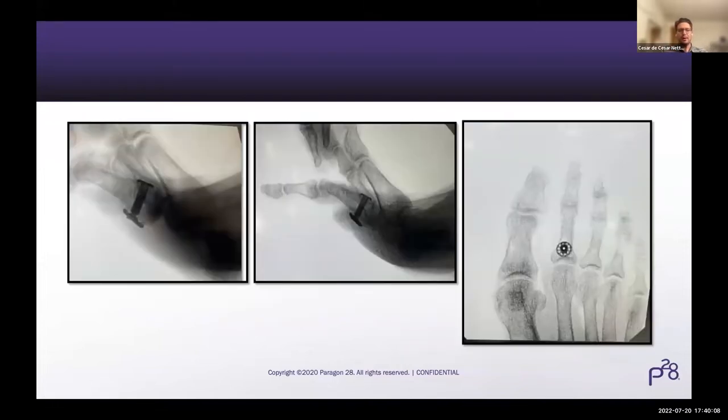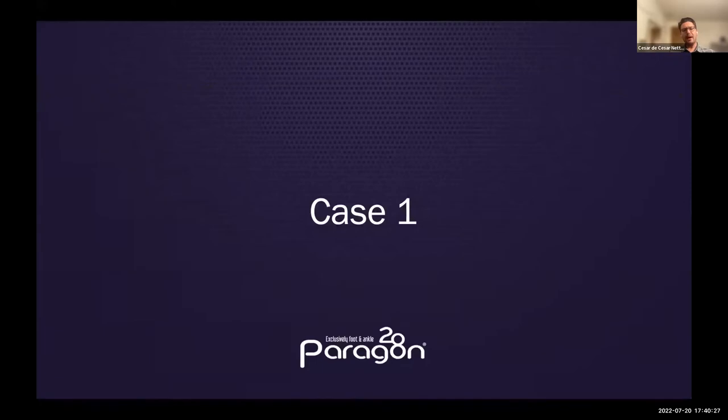These are some images from the cadaver lab with Tino-Tack 2.0 showing the positioning - maybe a little bit too proximal here in my opinion, I would like to be a little bit more distal. But you can see how it's wider in that scenario and grabs much more tendon than the first version would. Let me go straight to the cases.